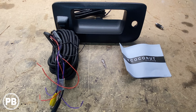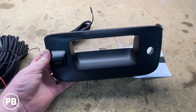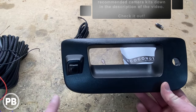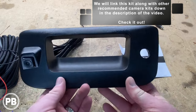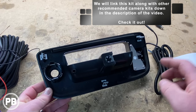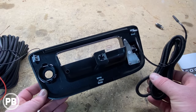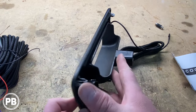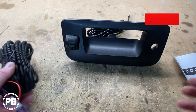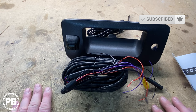Here at the bench, the kit we're using is this eCoconut safe driving kit, made specifically for this generation truck. The kit comes with a new trim panel that goes up and around the tailgate handle. This panel integrates the new camera, and it also has a hole for the key slot, which is great. On the back, it clips into place after we've removed the old one.